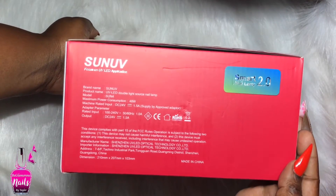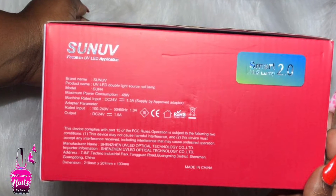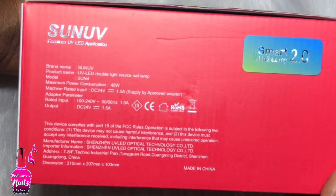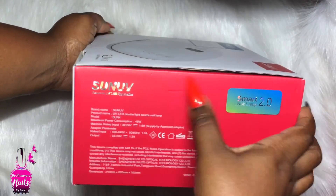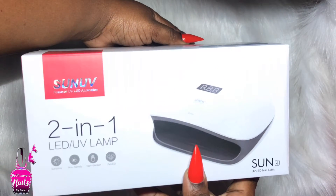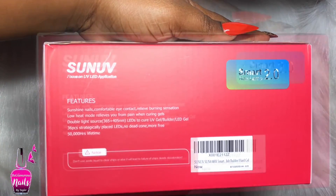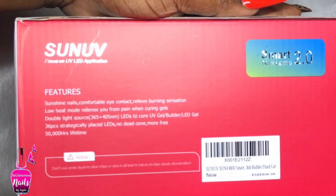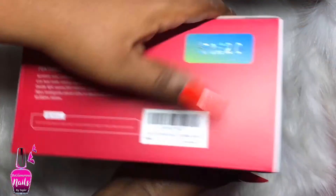Today my review is on the Smart Nail Lamp 2.0 from SUNUV and this is their SUN4. On this side of the box we have our specs - voltage, wattage and all that good stuff. Making my way around, you guys can see it's a two-in-one LED UV nail light, and on the other side it just has some of the features, so you guys can go ahead and pause the video if you see anything that interests you.